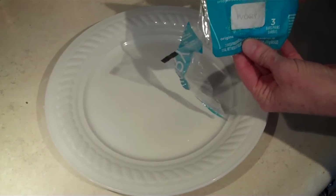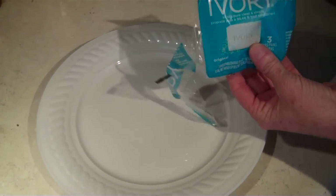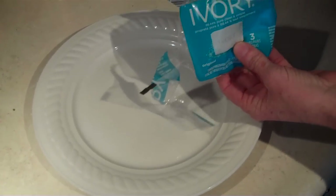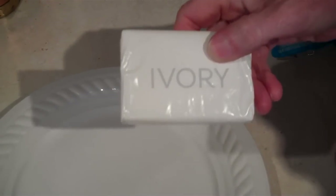Today we are going to show you what happens when you blow up a bar of soap in the microwave. To do this demonstration you need to use Ivory soap. It has to be Ivory. Do not use any other kind of soap.